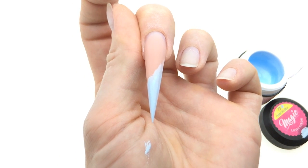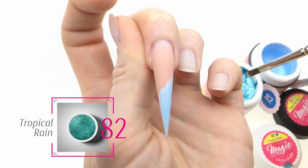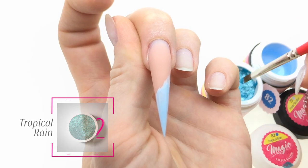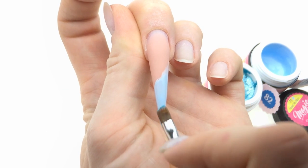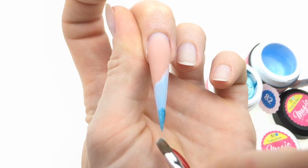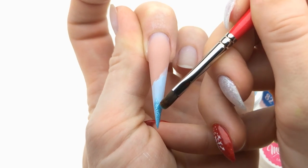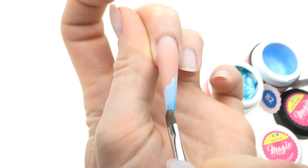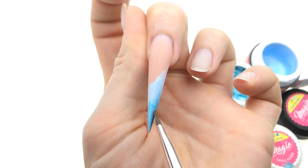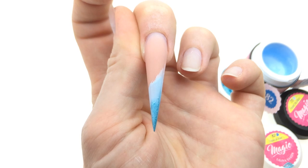The next color is going to be from the Mini Skirt collection — it's called Tropical Rain. It's a beautiful, gorgeous blue sparkle gel, very pigmented as well. Fade it up — we do not want to cover too much of the Pastel Sky Blue, just want to have this amount — and flash cure.